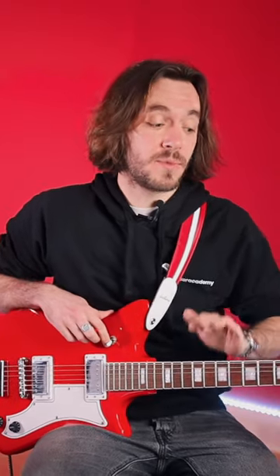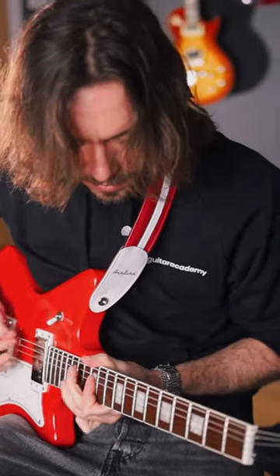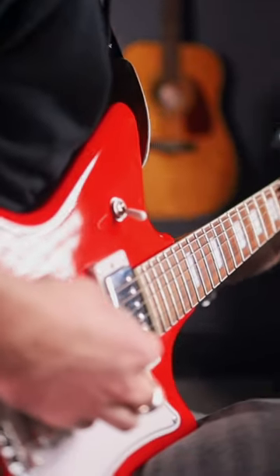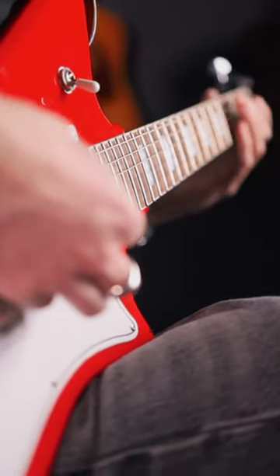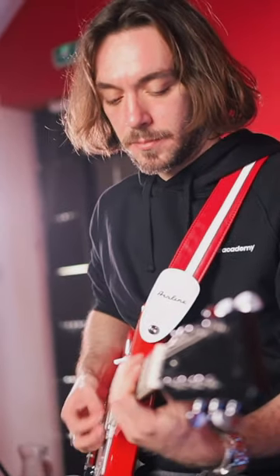There's a difference though between the guitar he was playing back then and the one I'm playing now. Back then he used to play an original airline, which is an American brand that was making guitars in the late 50s through the late 60s. These guitars were quite cheap and hard to play — I've never played one myself, that's what I've heard and read.